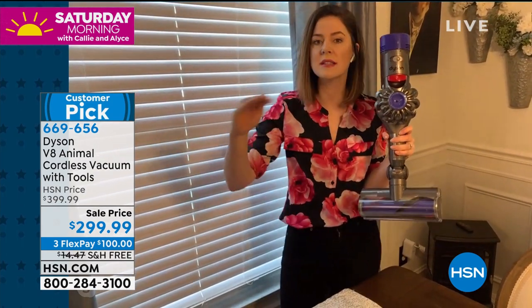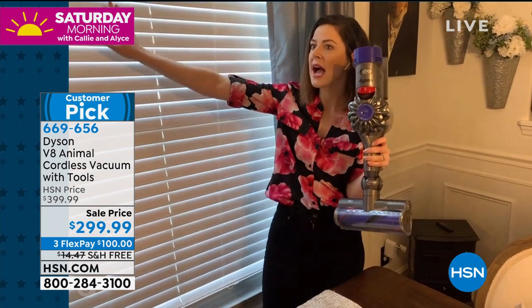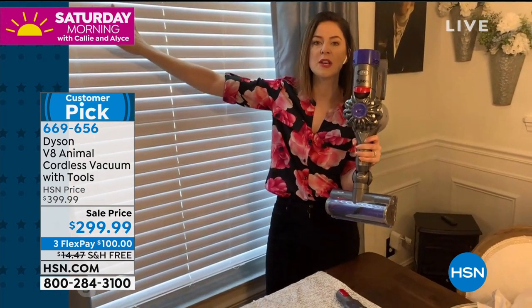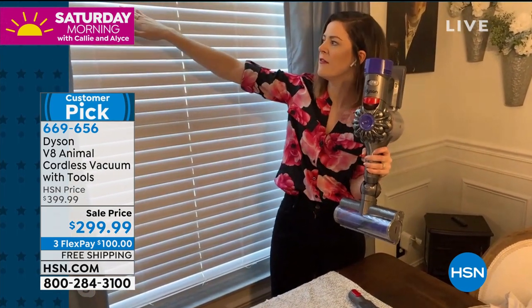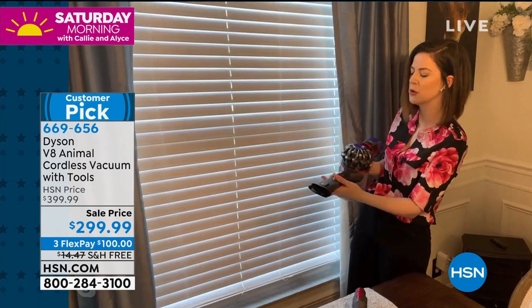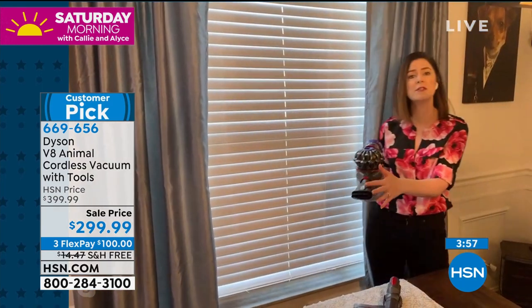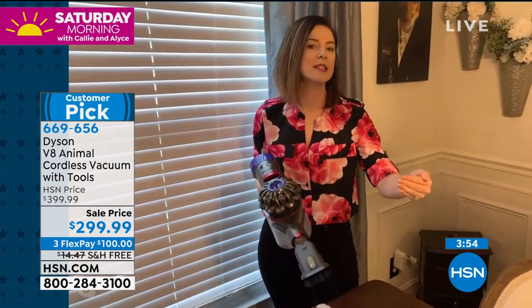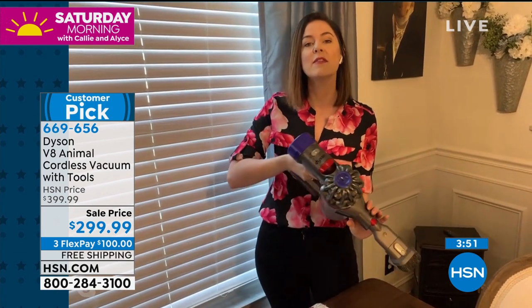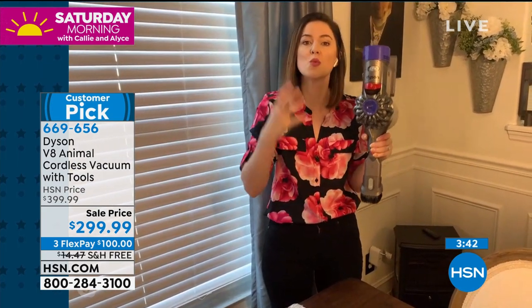A bonus: you can actually attach the motorhead itself onto the handheld version, giving you the power of a stick vacuum in a handheld that's only around three pounds. This makes going up the stairs safer and more convenient because you're not dealing with a cord. Blinds are another great use — if you've ever tried to dust blinds with a cloth or feather duster it can get stuck, but this way it's so much easier. Just go over with the combo tool — the carbon fiber bristles are delicate enough. You also have double the runtime of the V6: up to 40 minutes, with fade-free power.